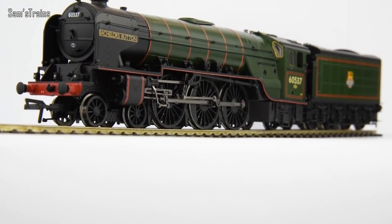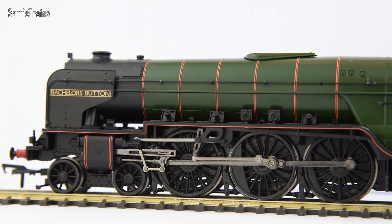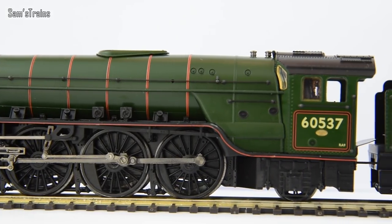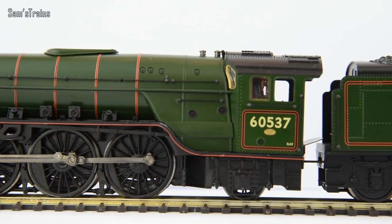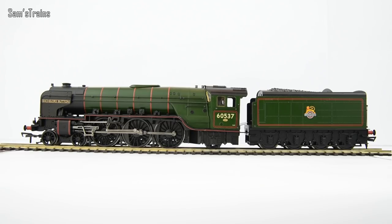Okay, so there she is then, the Bachmann A2, number 60537, Bachelor's Button up against the white background. And this is an expensive model, and as I'm going to demonstrate, it isn't a perfect one, but you have to admit, seeing it like this, it is super, super impressive. So yes, right off the bat, I do like this one, and I'm really, really glad I bought it. So, positives to start with then: we do have the die-cast running board here, which is absolutely fantastic. I do love to see that on a model. And like I say, it really does a lot for the weight and the pulling power. And also, when you've got it in your hands, it just does wonders psychologically. It feels like you've got a quality, very, very realistic model right there in your hands, which I think is important when you've spent nearly £200.